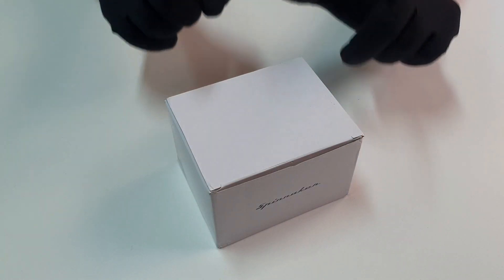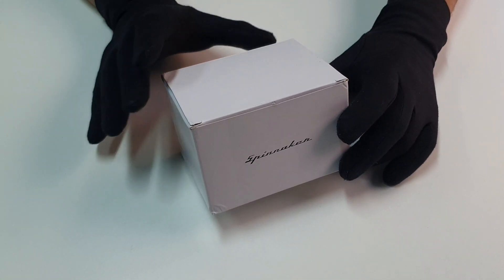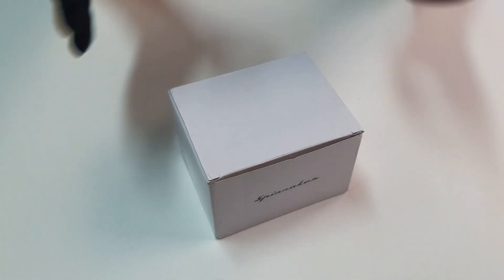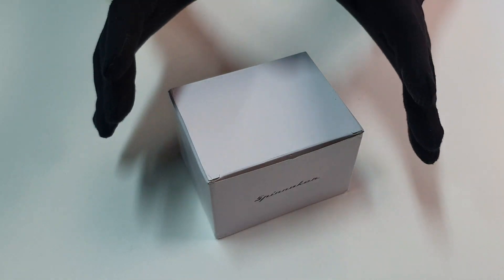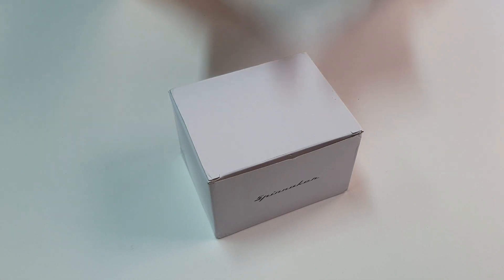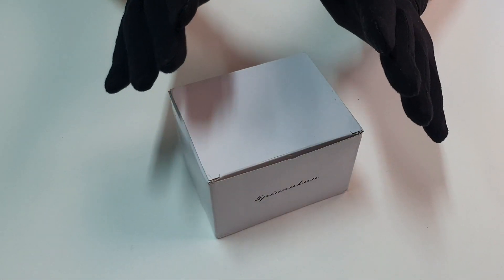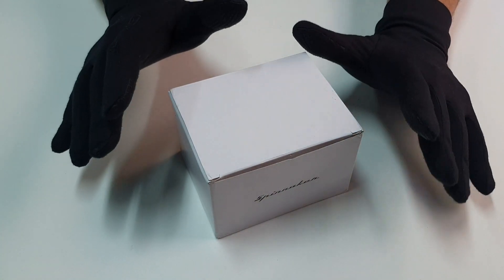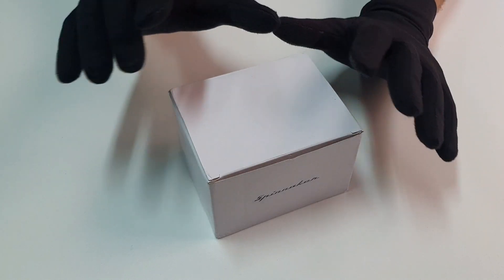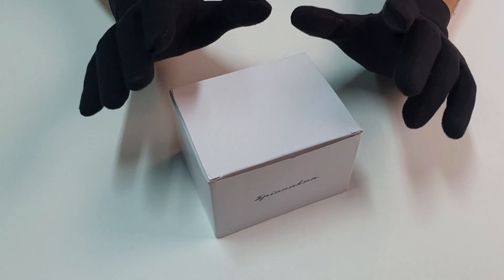Spinnaker sigue haciendo relojes muy molones. En este caso nos trae un reloj completamente diferente, con una estética que creo que no os vais a esperar. Y que mola, porque creo que escucha a los seguidores, escucha a la gente. Ha conseguido hacer un reloj de buceo con unas especificaciones concretas: sumergible a 200 metros, estética completamente vintage con pátina en todo su dial, y que baja de los 300 euros — concretamente 299 euros. Que todavía lo podéis rebajar más con los códigos de descuento, y que realmente es un reloj espectacular.